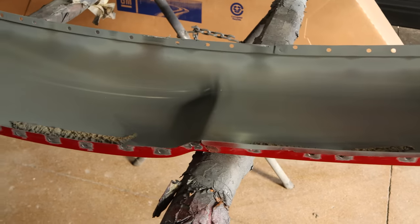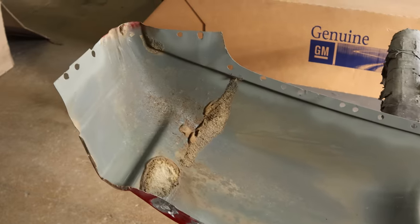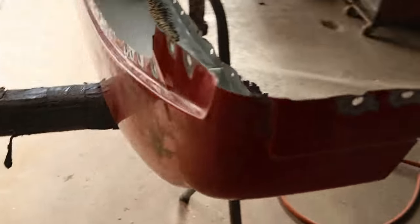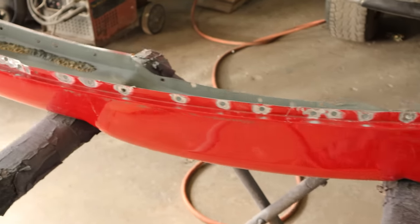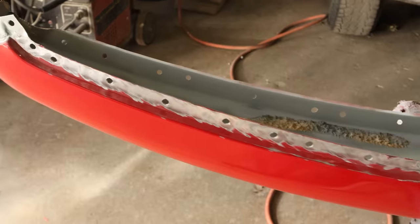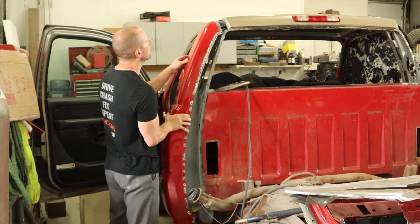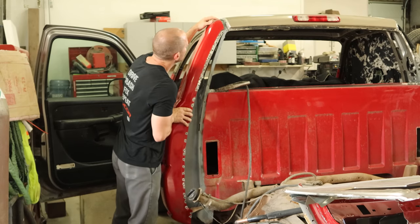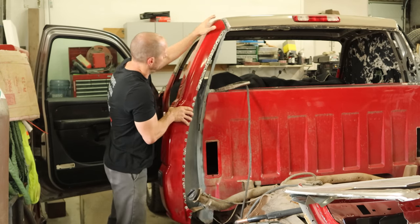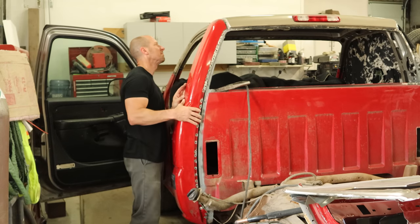Then we prepped our new cab corner — ground all of our spots down, put our weld-through primer on. The bottom of that thing is clean. We don't find them that clean around here — that's why I rebuilt this truck. Ground all the paint off of our welds on the outside so that we can have a nice surface to weld to. Now we're ready to put our cab corner in. Put our foam on the inside — we've got about five minutes to get this in place. The foam starts expanding in about five minutes, got to be quick.